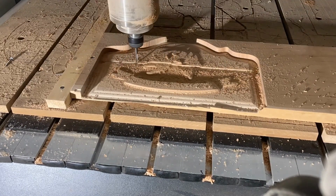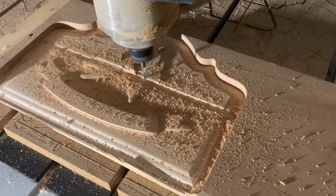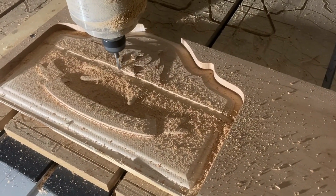Nowadays we have even more options, with end mills available in five, six, seven, or even eight flute designs.